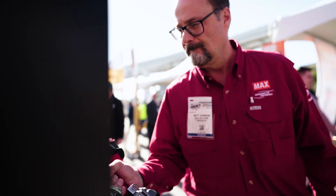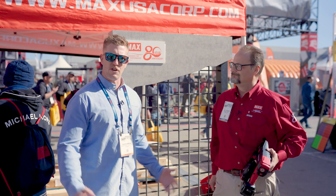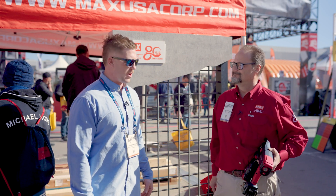Max Twin Tire guns are the leader of the industry — they are the very best and you guys love them. We're here with them at World of Concrete 2023. If you have any questions, please reach out to American Construction Supply and we'll get you fixed up.